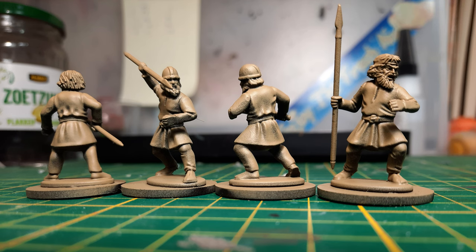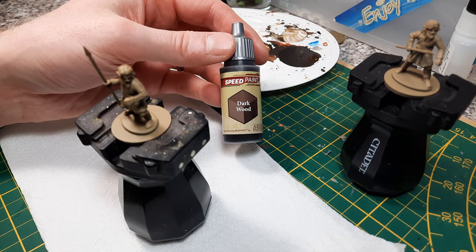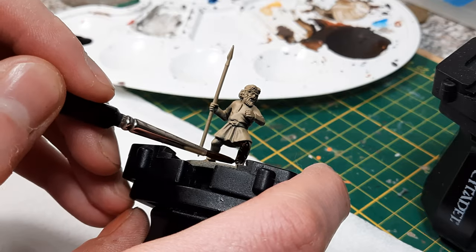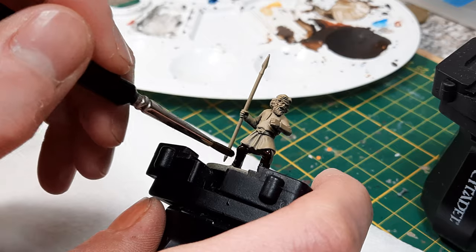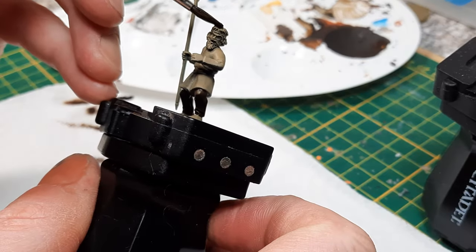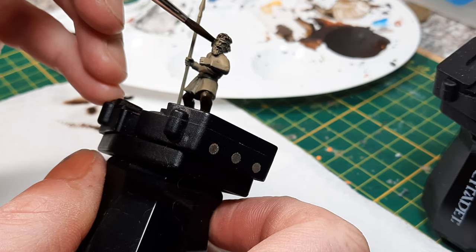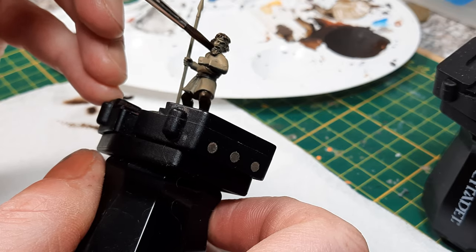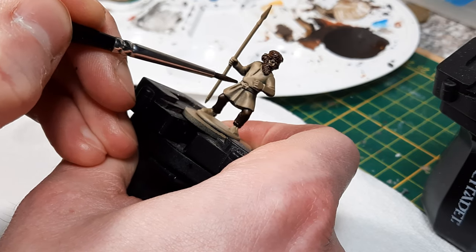Step number one is prime black and then zenithal highlight with Zandri Dust, or any other kind of pale yellowish base coat. This means you have really good coverage for 50% or more of the model right from the start, and it's light enough that if you put some darker speed paints over it, you'll still get the desired results.